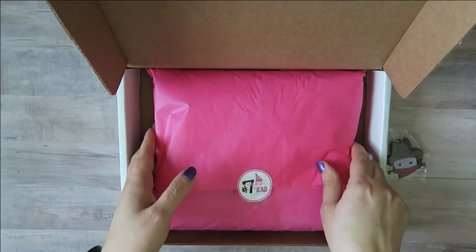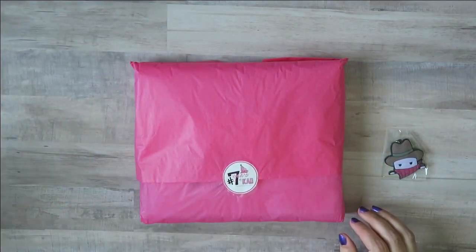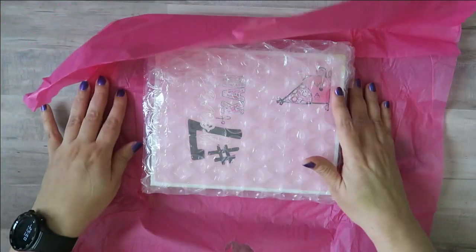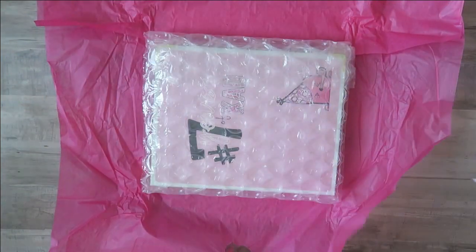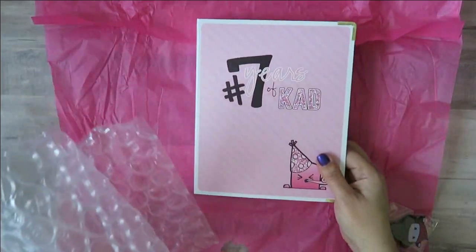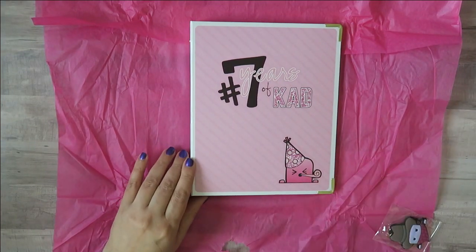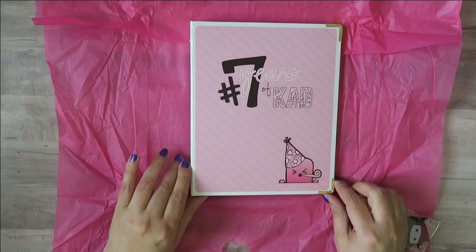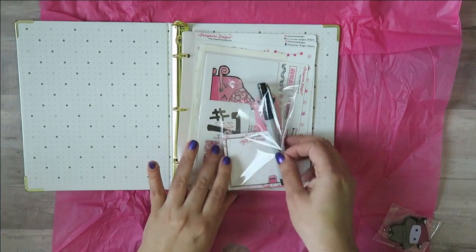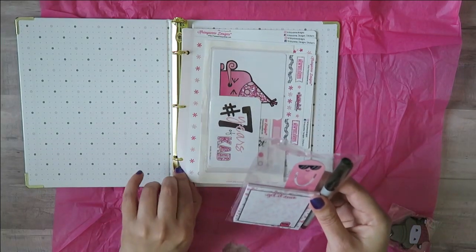Trying to do it as nicely as possible here. I'm just going to get rid of the box and bring this back in real quick. Let's see what we got in here. She always does a really nice job of packaging — she's got it bubble wrapped in addition to her signature pink colors. Seven years of CAD. I love her little Steve guys that she does in collaboration with Cindy Gunterbaldo. How cool — I was not expecting this stuff, so this is awesome.